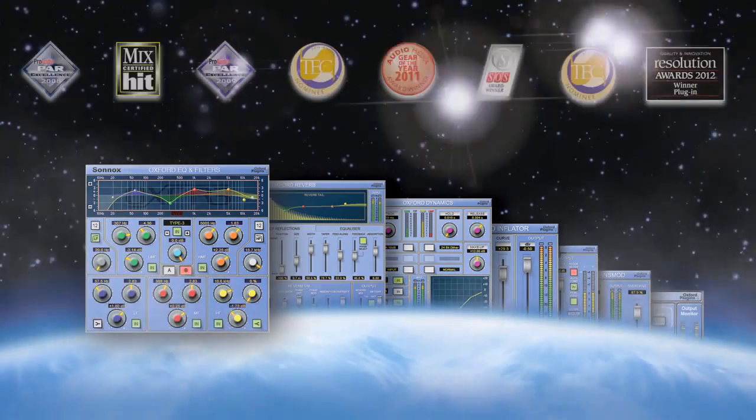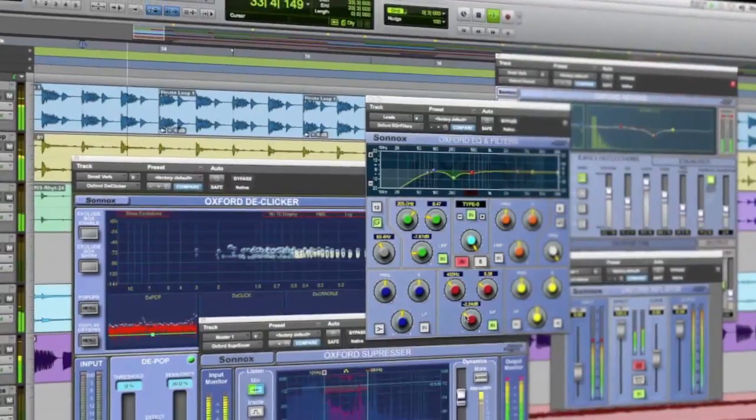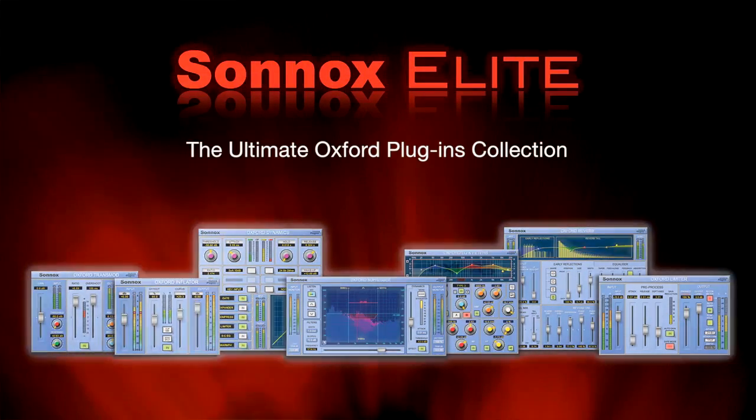7 world-class award-winning plug-ins used by countless professional engineers in post, broadcast, music, and even live sound. Join the elite who own Sunox Elite, because you're worth it. Wait, what? Because you're worth it? Cut!